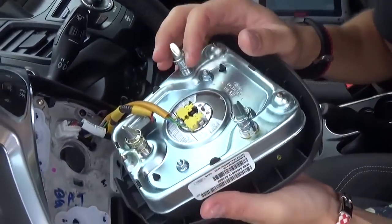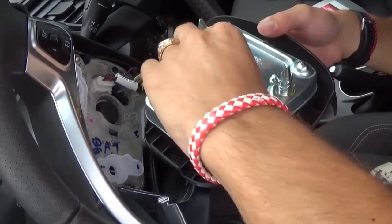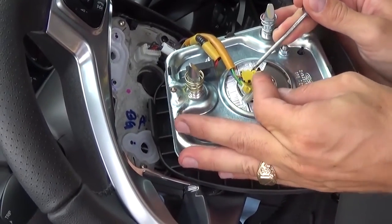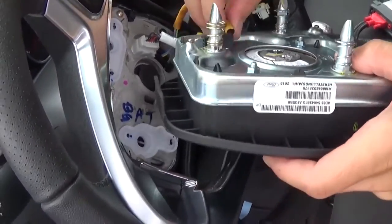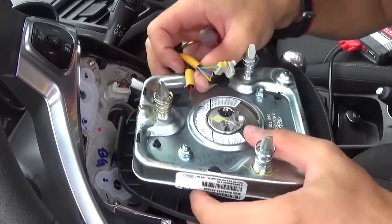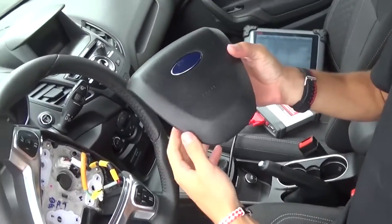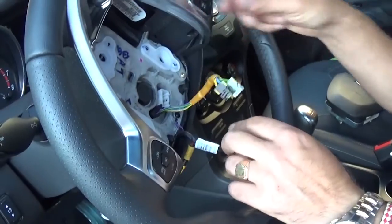The airbag is out — you can see it came out. All we have now are the connectors, which you just squeeze in and pull straight up on this model. Squeeze right here on both of these and always pull straight up, never twist, because you'll mess it up if you twist. There's also this wire right here that needs to come out — press right here and pull it out. This is the airbag, and now we can remove the steering wheel.